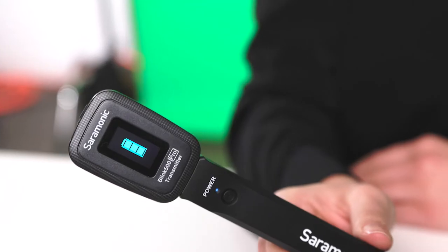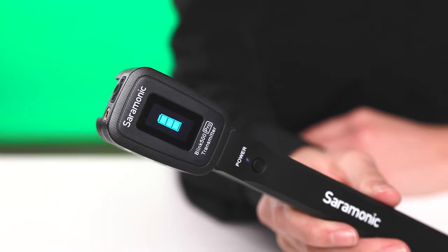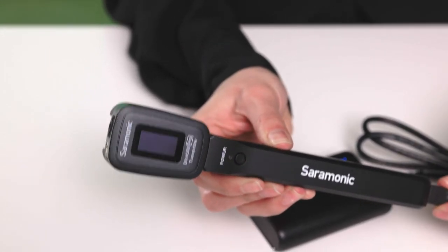A built-in 1100 milliamp lithium battery gives you a complete additional full charge of power to the TX transmitter, allowing double the runtime. Ideal for long shoots to never be without power, and can be charged anywhere via USB-C.